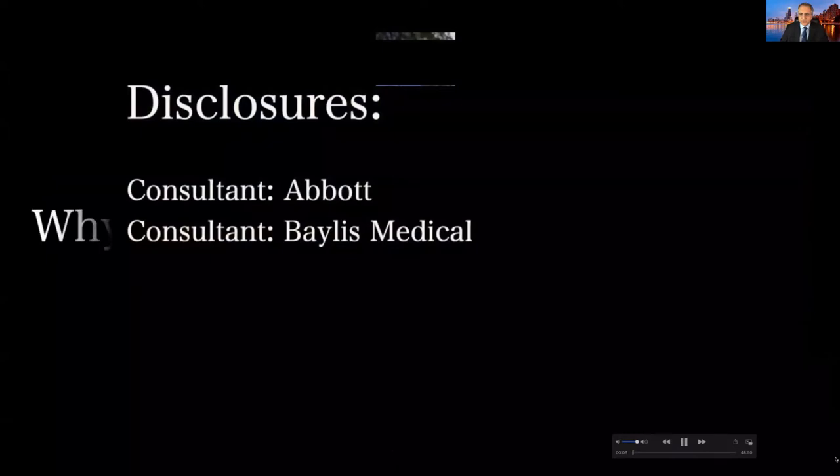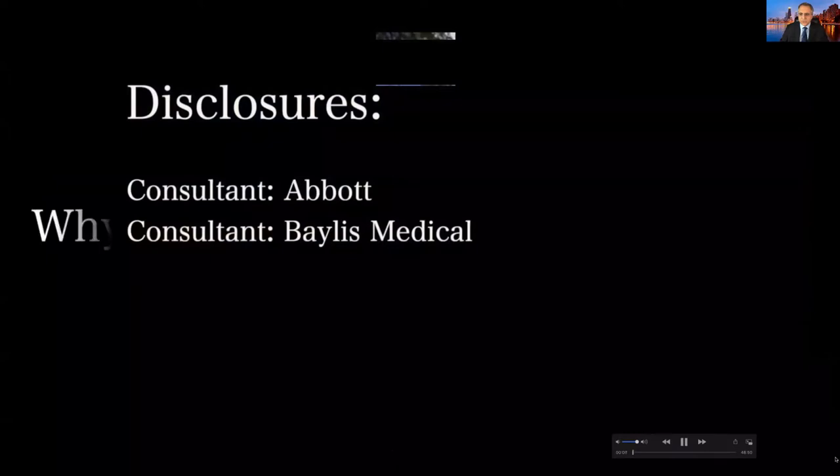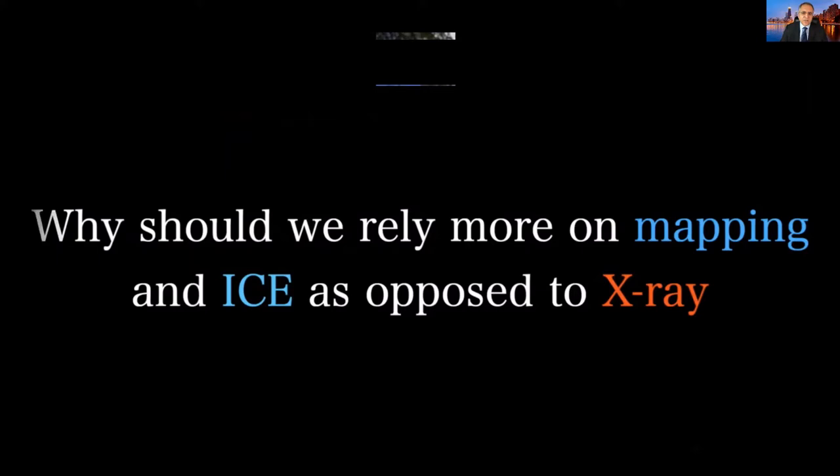We're going to talk about tips and tricks for optimal ICE usage. These are my disclosures. Why should we rely more on mapping and ICE as opposed to X-ray?